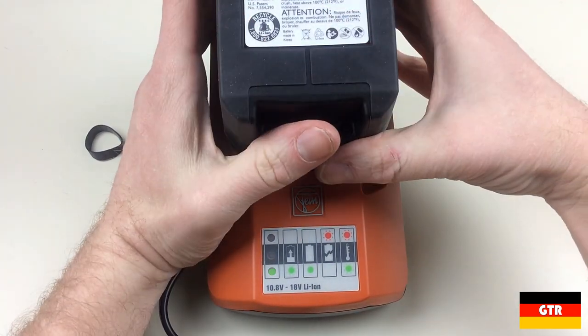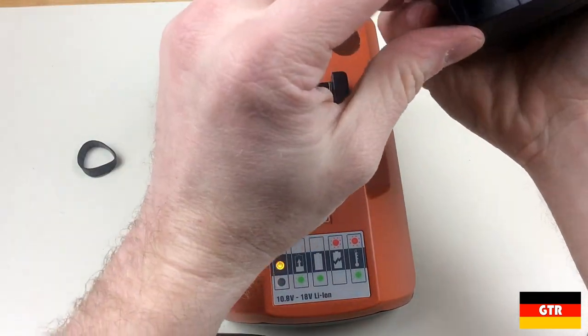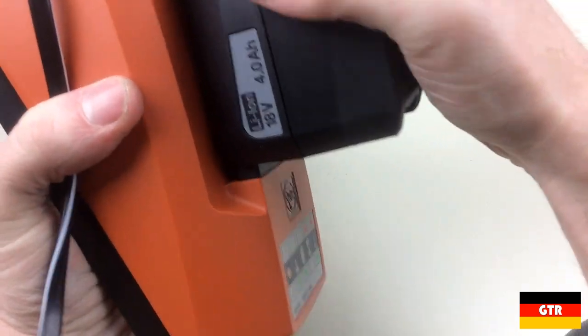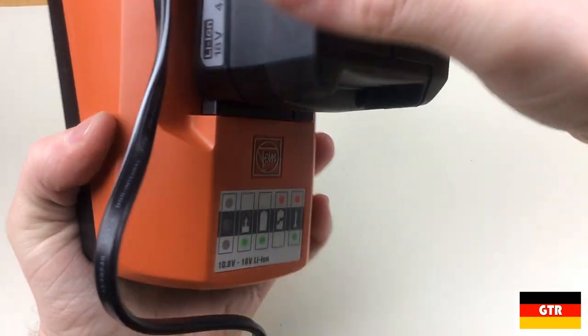A couple of things I don't like about this charger: there is no latching mechanism for the battery — it is just a friction fit, only relying on the electrical contacts to hold it in place. The other thing I don't like is there are no provisions on the back for mounting it vertically on a wall like many other people prefer.